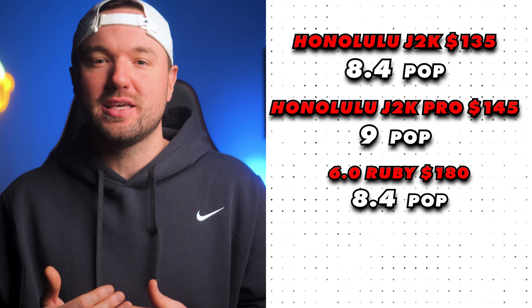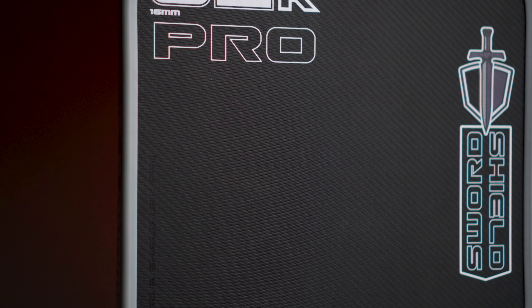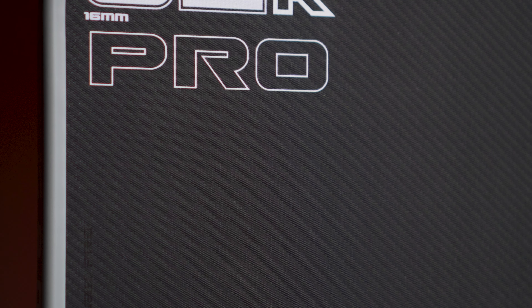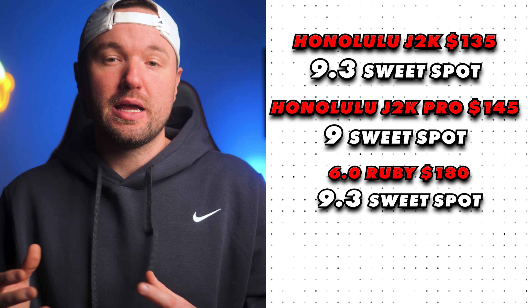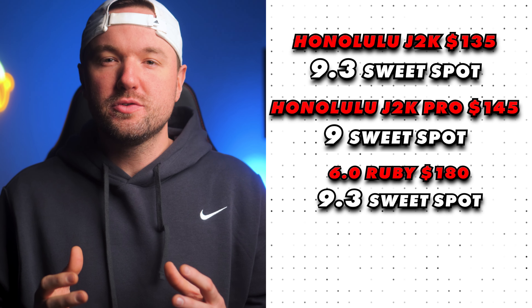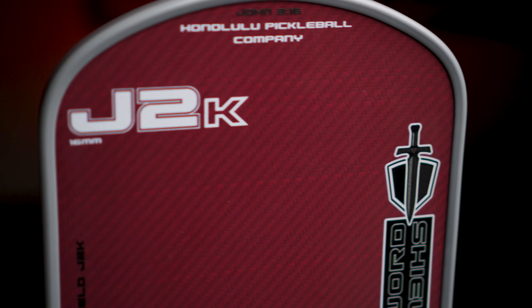To play devil's advocate, there may be times you'd prefer a more linear paddle that feels the same on hard and soft shots — and that's up to you to decide. But personally, I'll take the advantage Kevlar gives me with its dynamic feel. Pop-wise, these paddles perform quite well: the J2K ties the Ruby at 8.4 for pop, and the J2K Pro with its tighter Kevlar weave gets a 9 out of 10 — just enough pop to be deadly at the kitchen line, but not so much that it's uncontrollable. Major props to Honolulu Pickleball for creating very balanced paddles across every category.